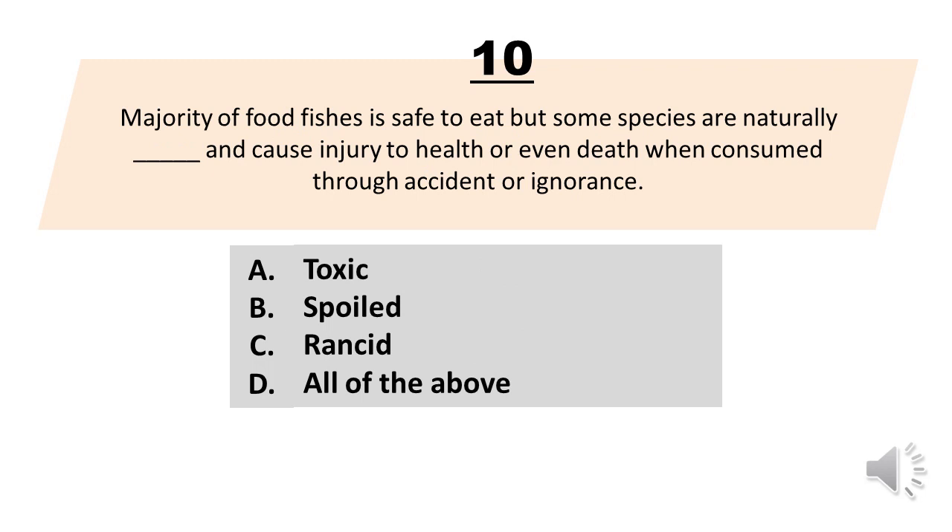Number 10. Majority of food fishes is safe to eat but some species are naturally blank and cause injury to health or even death when consumed through accident or ignorance. A. Toxic. B. Spoiled. C. Rancid. D. All of the above. The correct answer is letter A. Toxic.